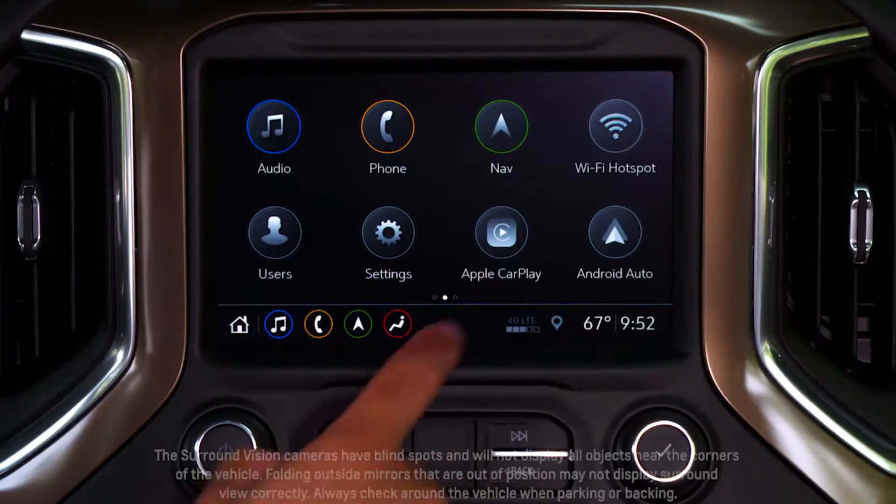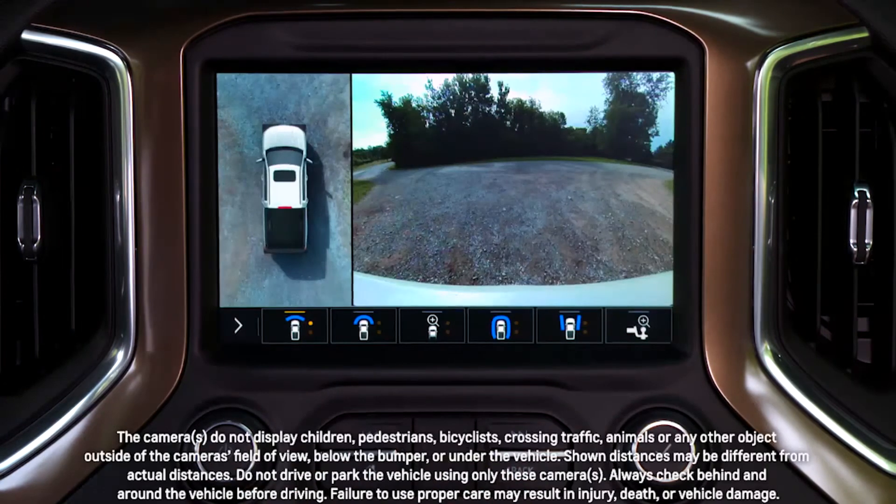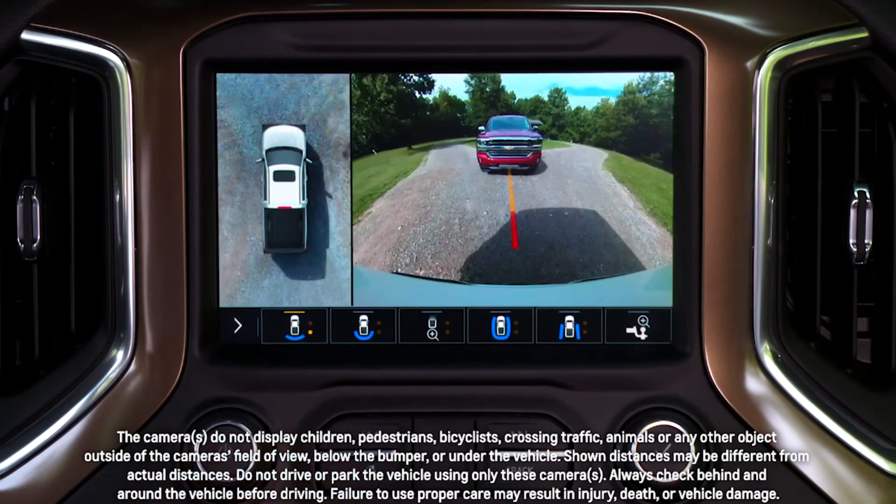Surround vision comes on automatically if you shift to reverse, or you can access it on the infotainment screen by pressing the camera icon. The front and rear standard view displays an image of the area in front of or behind the Silverado, which will come in handy to help maneuver at low speeds.